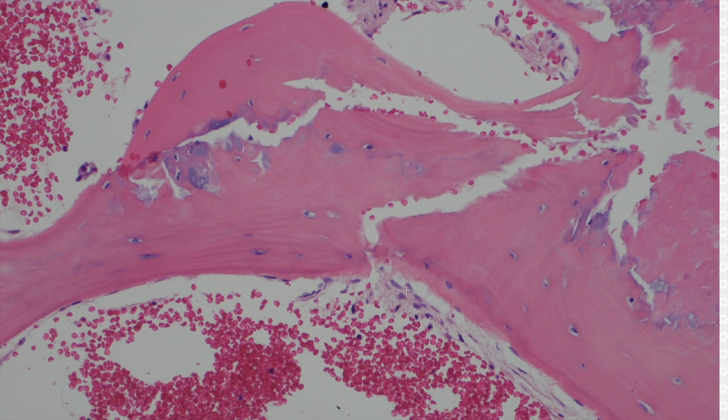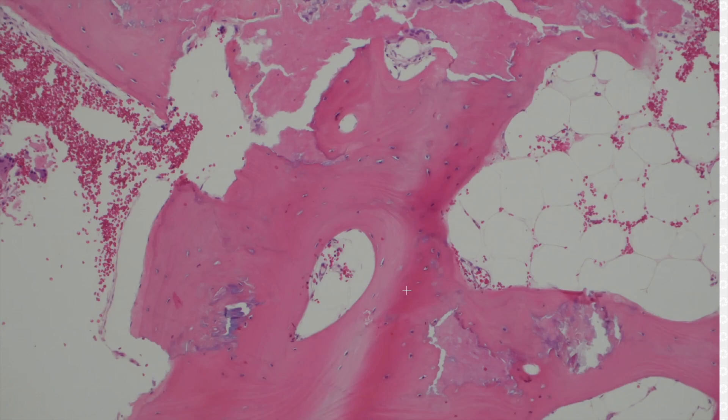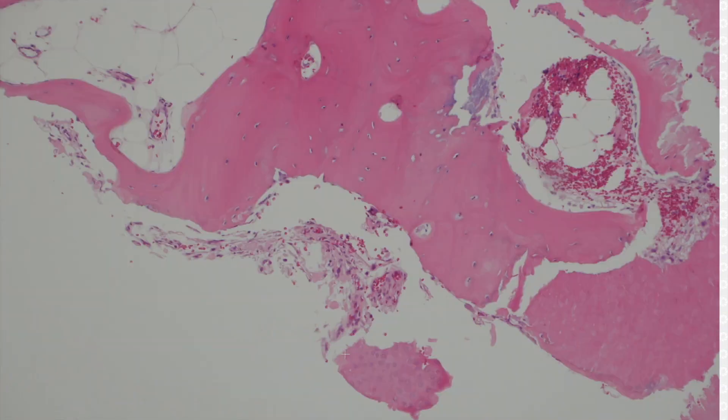And this pilar cyst has what in the middle of it? Bone formation. You can tell it's real bone because it's got lamellae. It's been around long enough — it's started to form into mature bone. It's got those nice lamellar concentric lines, and little lacunar spaces with tiny little cells — those are osteocytes living in their little lacunar space.